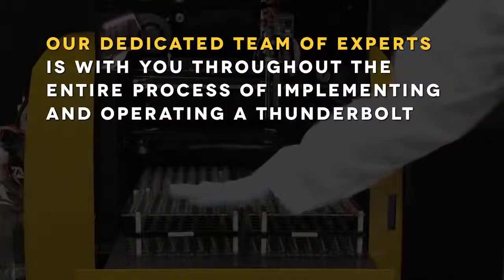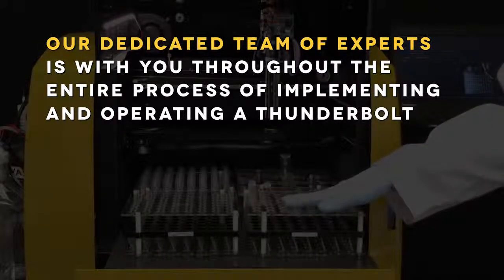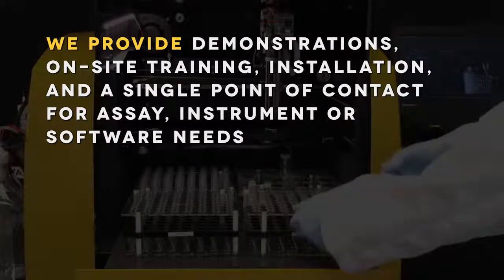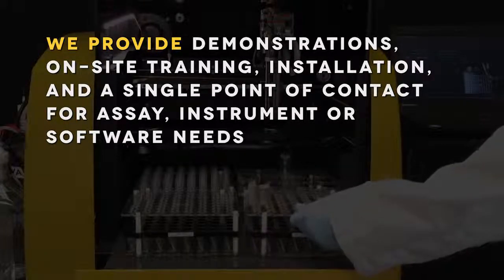Our dedicated team of experts is with you throughout the entire process of implementing and operating a Thunderbolt. We provide demonstrations, on-site training, installation, and a single point of contact for all assay, instrument, or software needs.